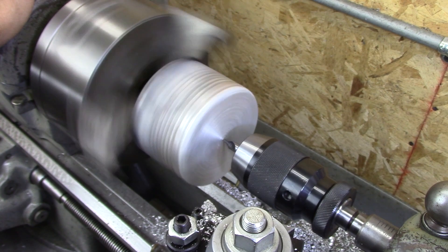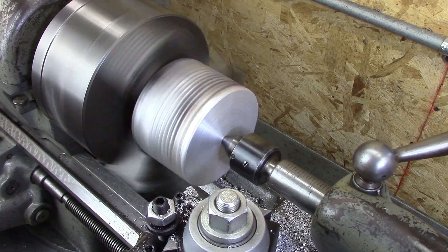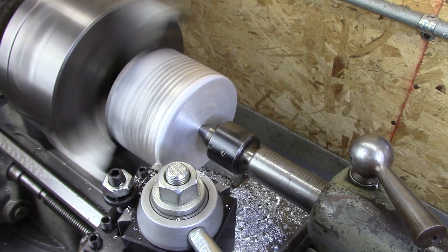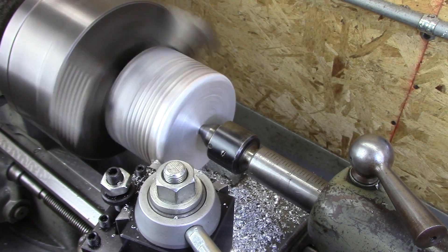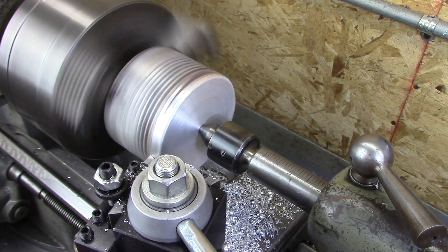I've watched several videos on making pulleys. Some turn between centers, but others do it straight in the chuck — and with that much stick-out you need to put a center in, and that's what I did. I'm going to go with the center method.